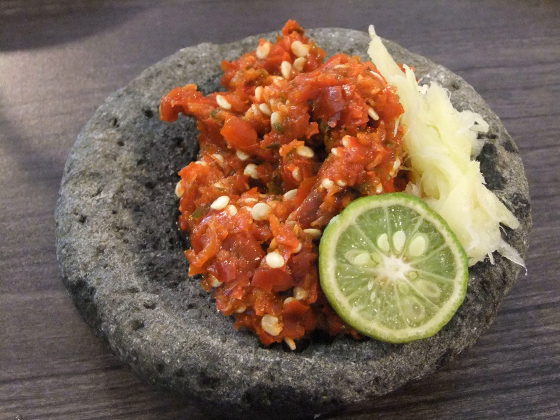Sambal Kicap is made from a mix of sweet soya sauce, shallot, garlic, bird's eye chili for any fried dishes, especially for fried banana, fried tempeh, or as a condiment for soto and bihun soup.